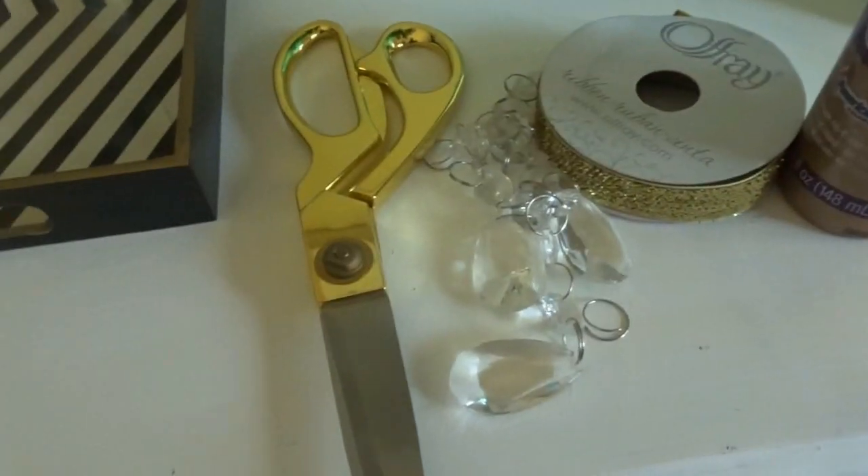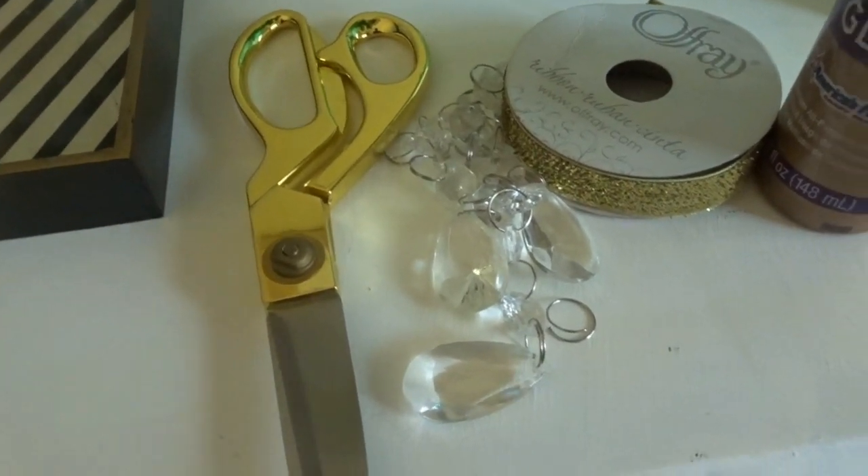What I wanted to do — although this lamp was perfect as is — I wanted to kind of jazz it up so that it would fit better in my area and look great in my office space. So this lamp and the shade was really easy to put together, but I am going to embellish the shade of the lamp.